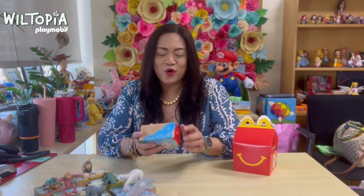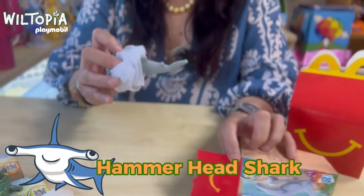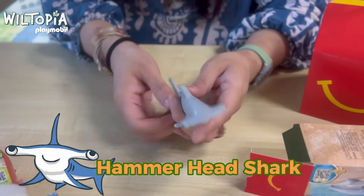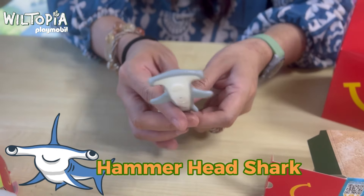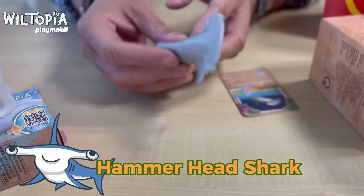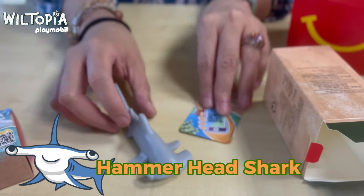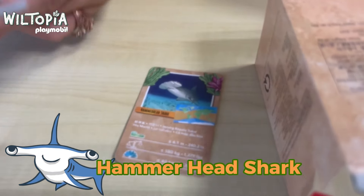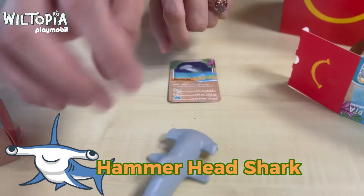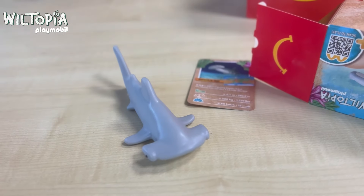We're down to our eighth toy — this is the hammerhead shark. The head really looks like a hammer. Did you know that the hammerhead shark uses its wide head to trap stingrays by pinning them to the sea floor? Such a cool trivia! It also includes a card so you can learn more about this creature. It's not movable, but just imagine playing with it in the pool during summer — kids will love it.